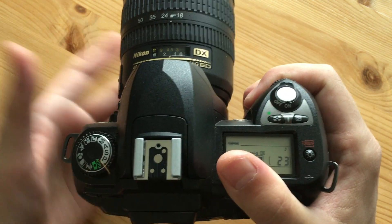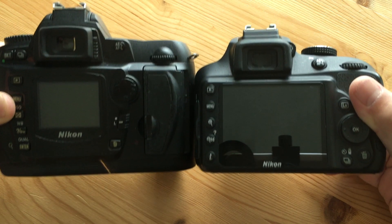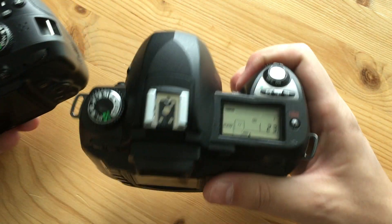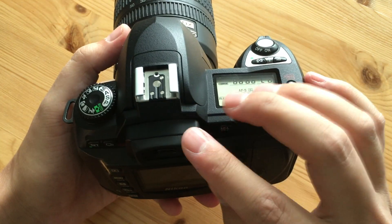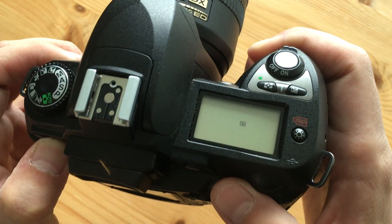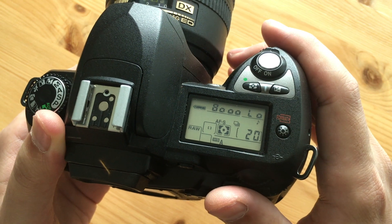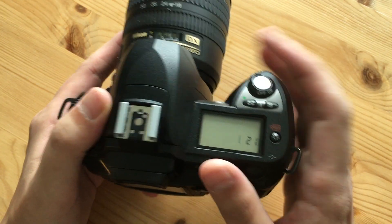Some downsides: the camera weighs 680 grams — one and a half pounds — it's chunky. Compared to something like a D3400, which is considerably smaller and lighter, this feels like a very different era. The viewfinder is quite small, so if you're used to full-frame viewfinders you might be disappointed, though you get used to it. Continuous shooting is only 3 FPS with a buffer of 4 images in raw, and writing to the card is slow. This is not a camera for sports or action.